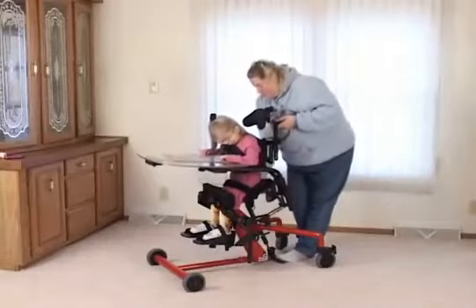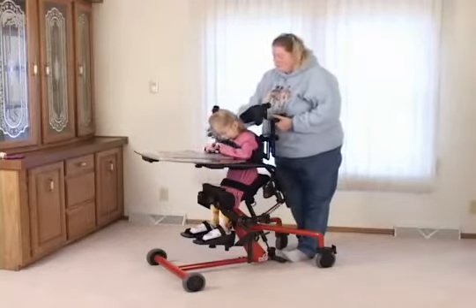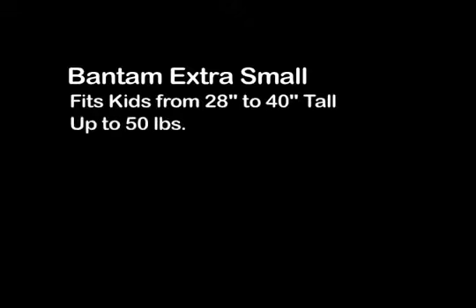The sit-to-stand design allows children to stand partially upright. Combined with the supine option, even more positions are available. The Easy Stand Bantam comes in two sizes: extra small and small.